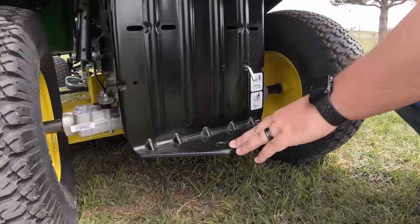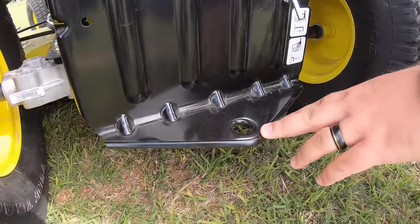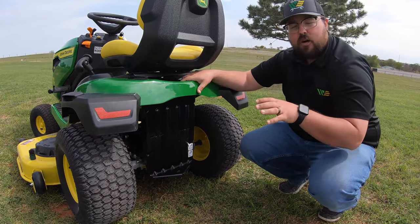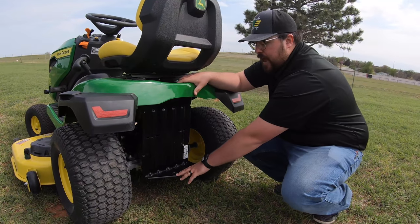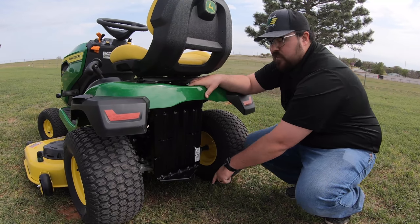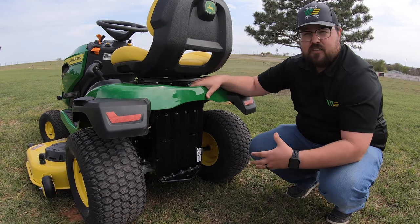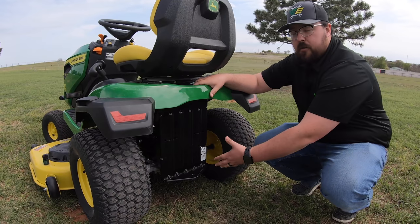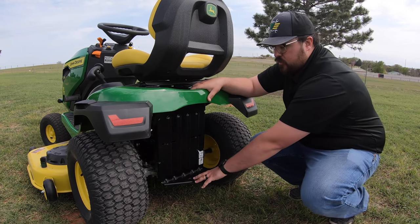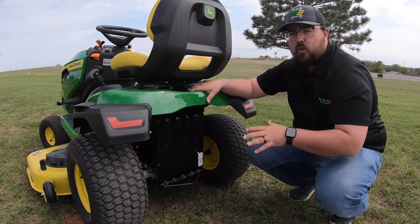Moving down, next is our rear hitch. We have many rear attachments that use this hitch, such as poly carts and rear towable sprayers. This is just another point that makes this mower super versatile.